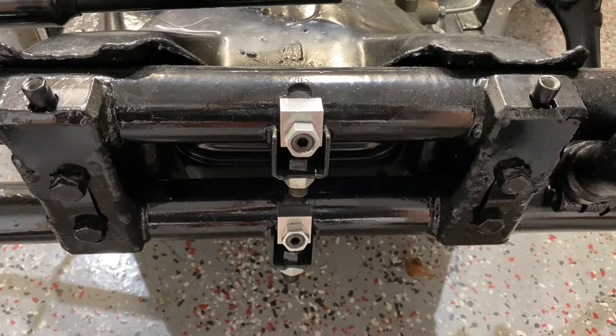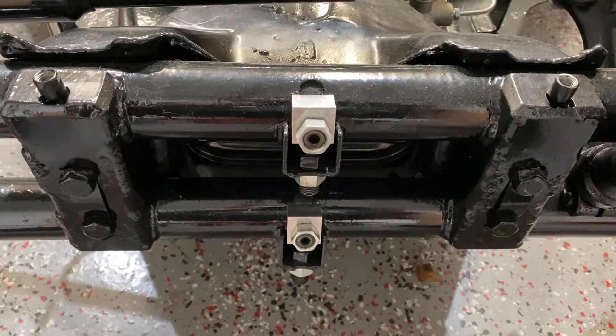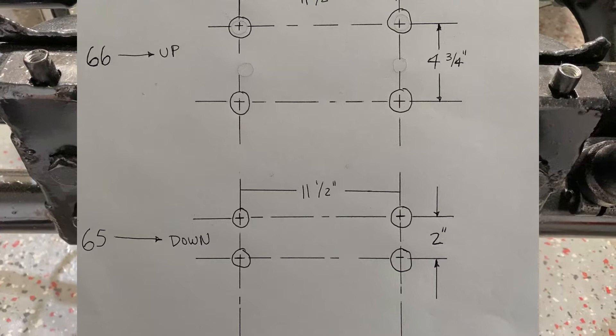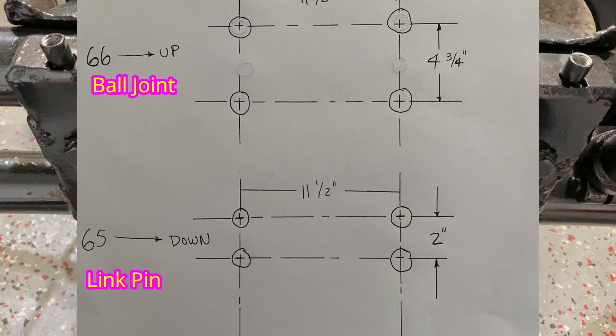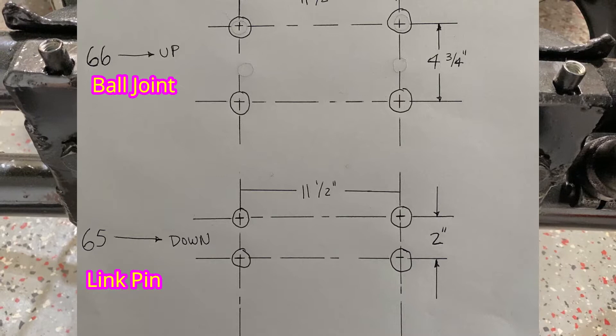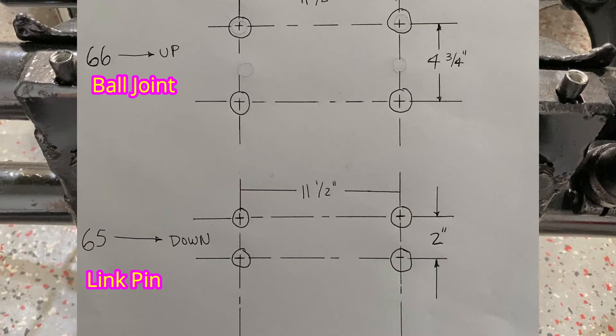I'm going to focus on the bolt holes on the beam itself. This one, as you can see, is for the link pin setup. But for a ball joint, they're different. The link pin and ball joint bolt holes are not the same — the locations are not the same. From left to right the distance is about the same, but from vertical, up and down, they are totally different. So the best way to find out which frame head you have is just to measure them and figure out what you've got.